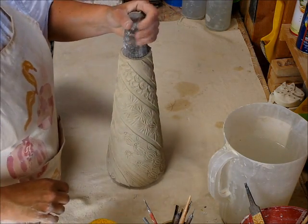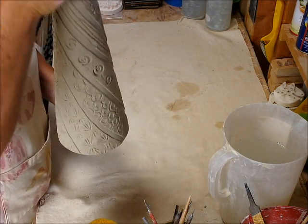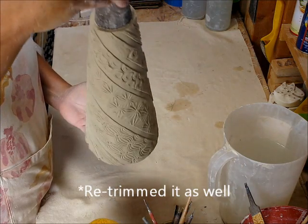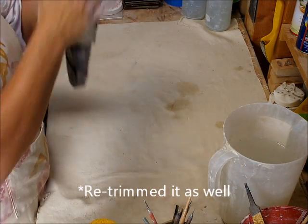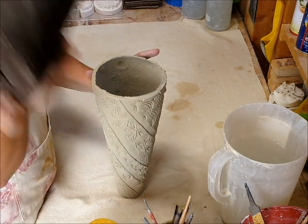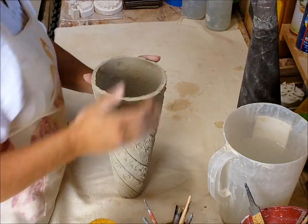Okay, we're back. This is the cone I made before, and it was hard for me to just leave it plain, so I went ahead and textured it. Now what I'm going to show you is, now that the outside is like a soft leather hard, I'm going to take it off the cone. It's great when you have the tights around the styrofoam cone — it just comes right off.